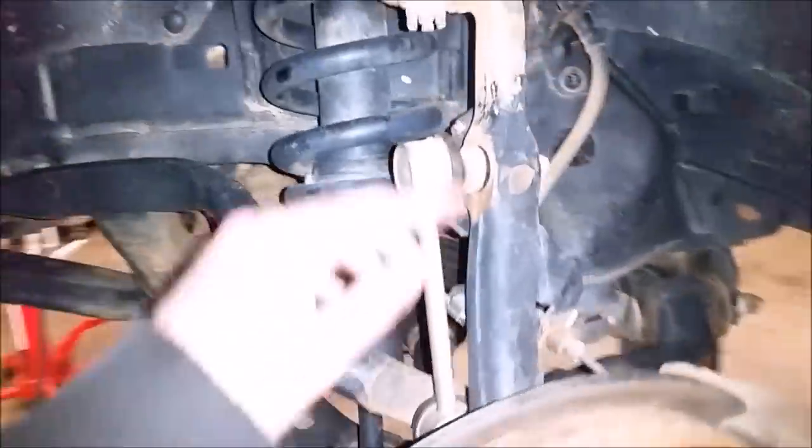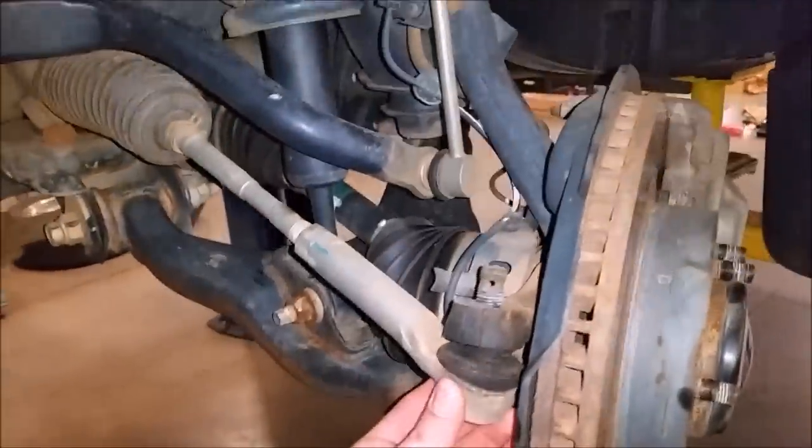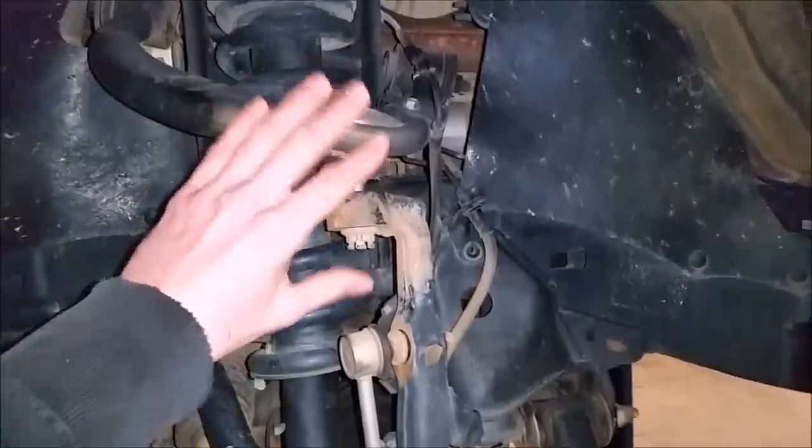We have this sway bar end link off as well. And then the tie rod end — that's a part as well. We'll be able to take that off, take this off, and then take that off.